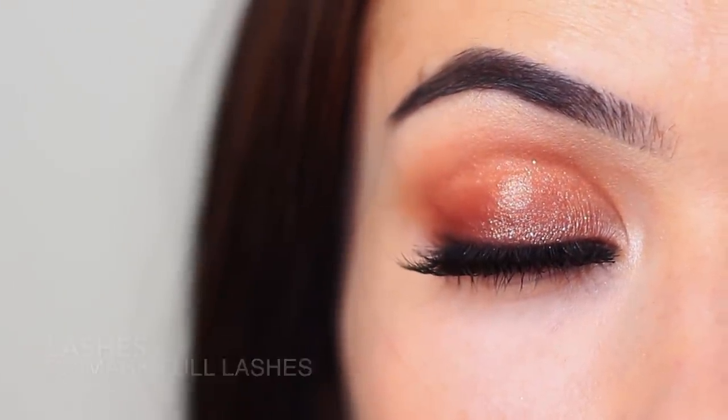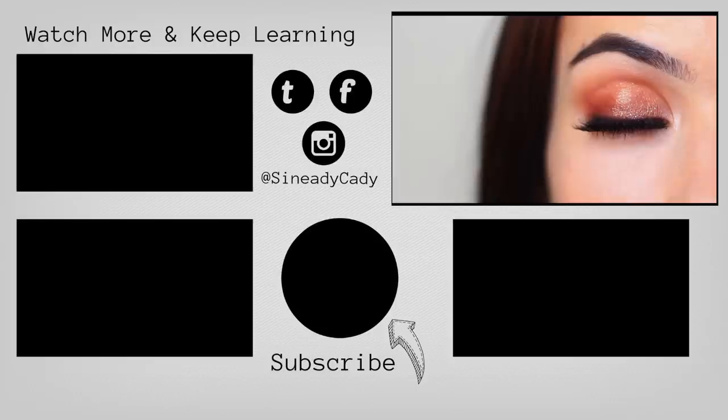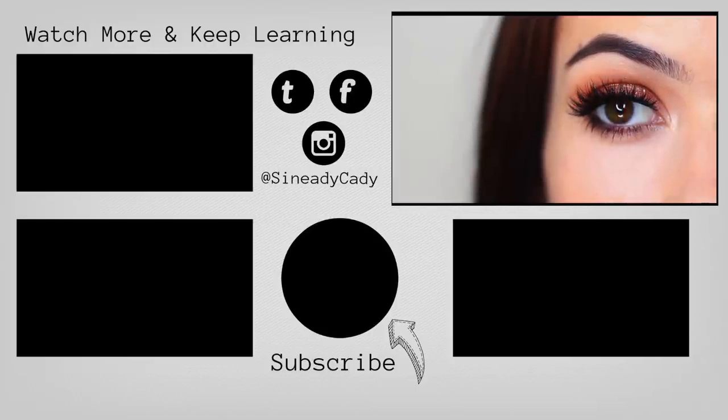I would love to see you guys recreate this — it's super easy. You can tag me on Instagram at SineadieKaty. I'm always here to help, so definitely DM me on Instagram if you have any more questions. I'll see you in the next one — hit that like button if you enjoyed it. Bye!